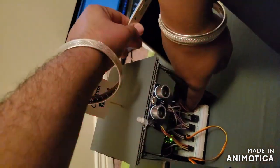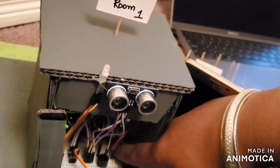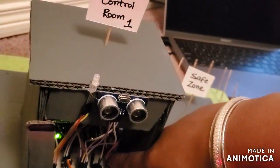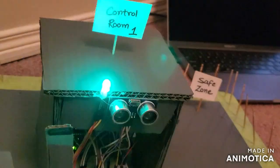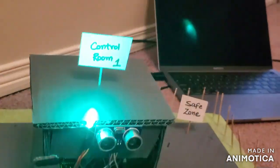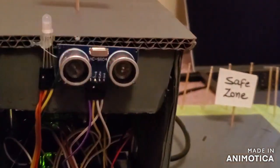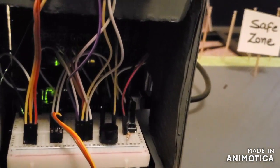The authorized object can enter the safe zone and continue further until it is inside. Once the authorized object has entered the premises, we release the button and control room number one returns to normal operation. If any other unauthorized object approaches again, the barrier will close as soon as it reaches control room number one.